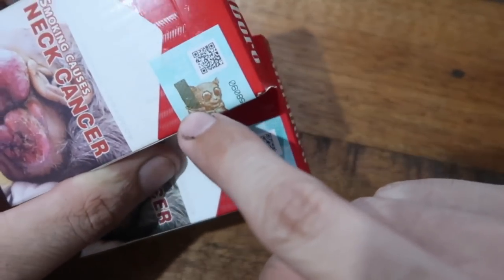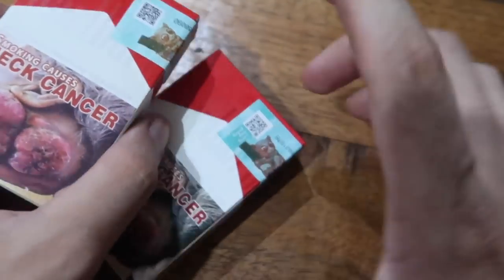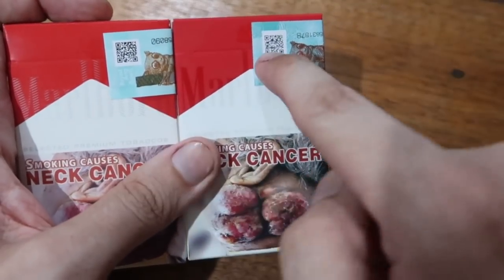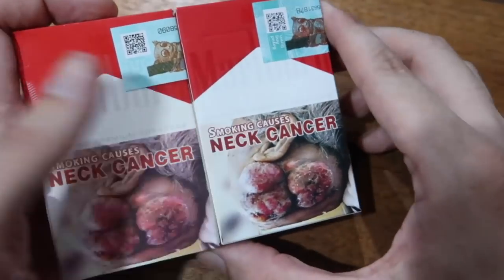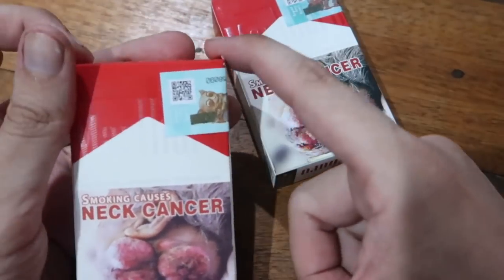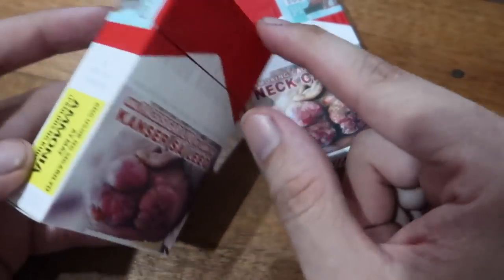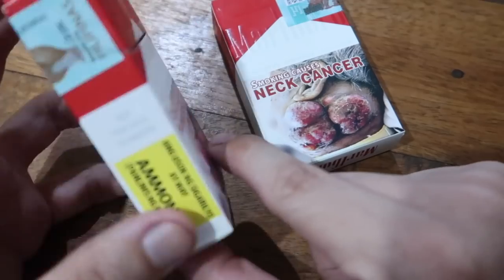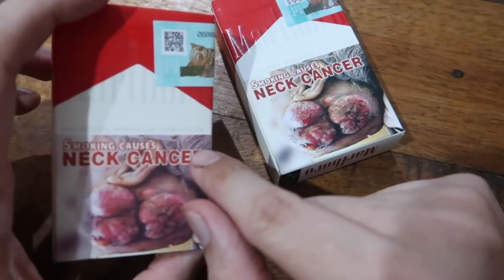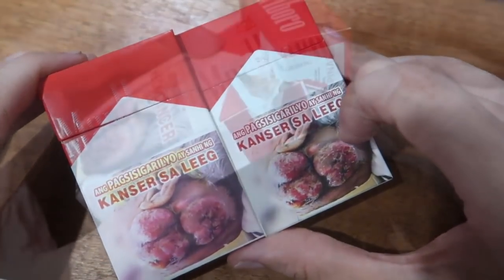Once you actually put this on a scanner or look under a microscope you can see so many differences. But for the average person looking from the outside it's generally just washed out print, low quality box, the seams don't match up, it doesn't close properly, the print isn't quite right. So there are ways to tell even if you don't have equipment to do it properly. Now the next thing is to actually open these up and take a look inside.